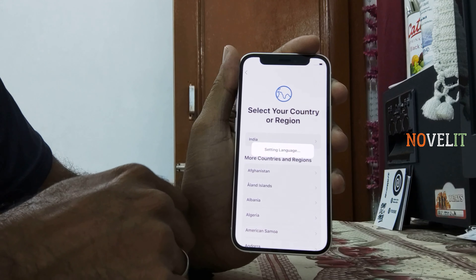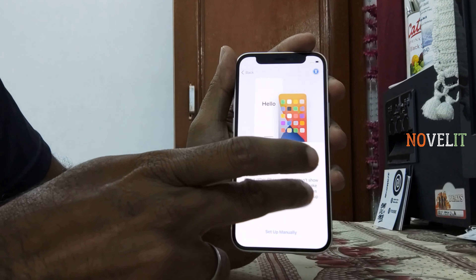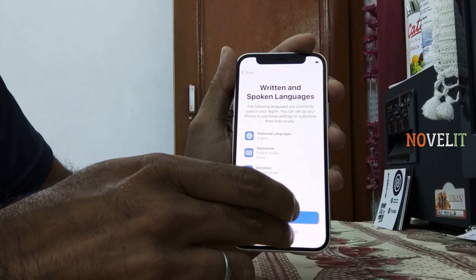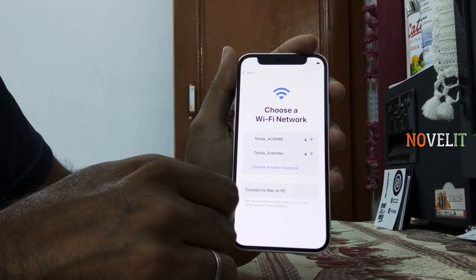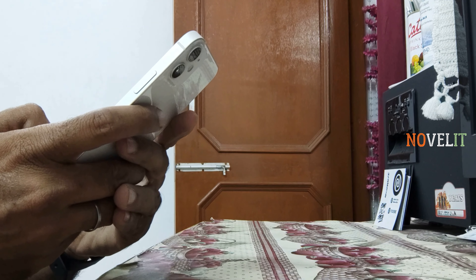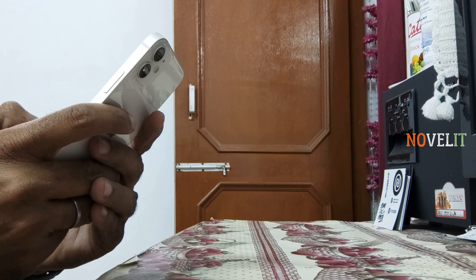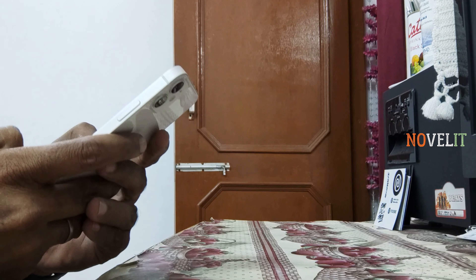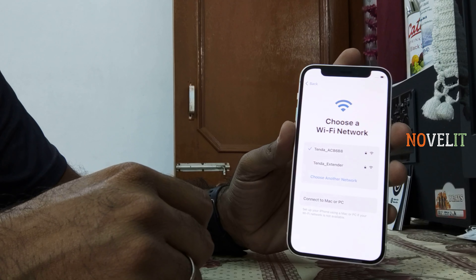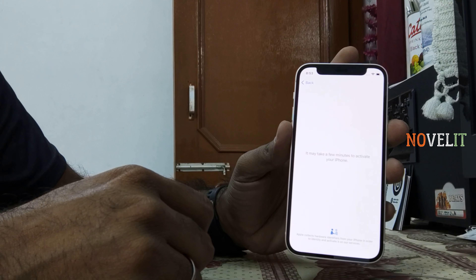It has a 5.4 inch LCD. It is small but it has good coverage — the grip will be good. It is 2340 x 1080 pixels and it is adjustable. You can compare it with Android. It is 60 Hz. The processor is A14 chip with 4GB RAM. Apple doesn't tell you the RAM — why? Because Apple is very cool. It is 5G.